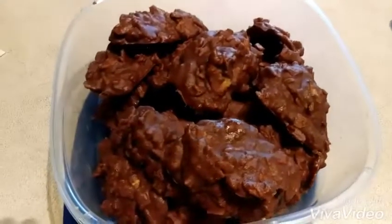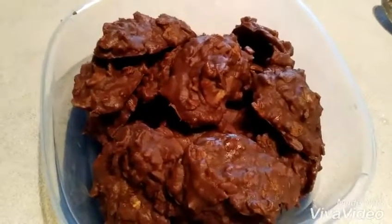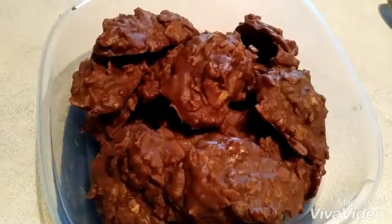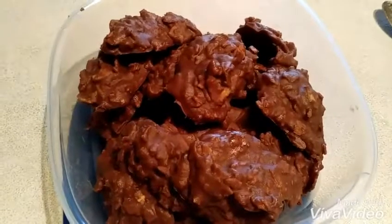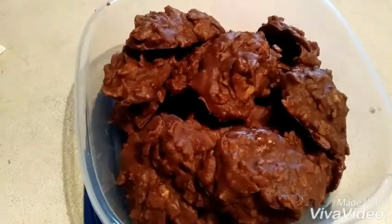Yummy, yummy, yummy, yummy. Easy no-bake peanut butter chocolate chips bars.